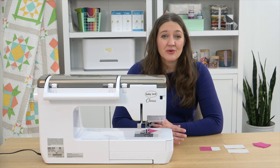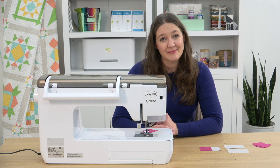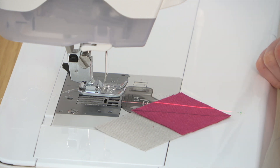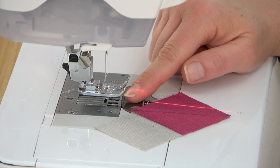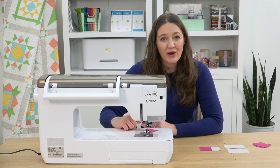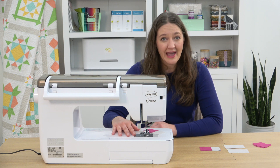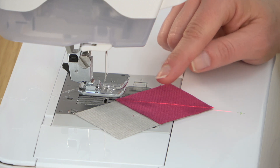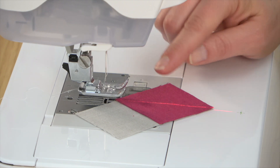You want to make sure you're sewing really precisely on these flying geese units so that they turn out accurately. I've got my square with the diagonal line drawn on it and my rectangle, and I'm about to sew these together. The first thing I do is turn on my laser light — this is built right into this Baby Lock Chorus, which I love. It really helps me with my accuracy. When you line up your laser light with that line, you can make sure that you're staying exactly on the line as you go throughout the piece.